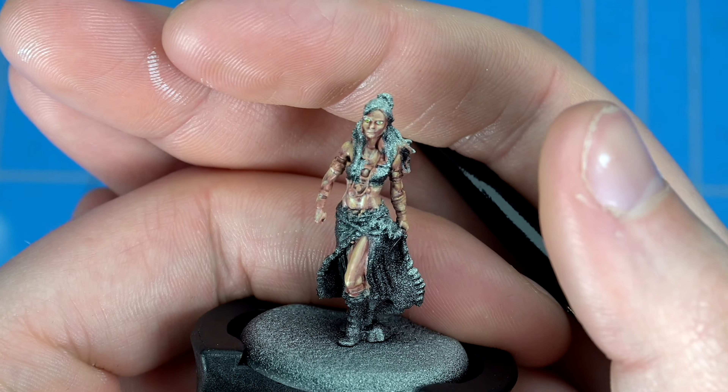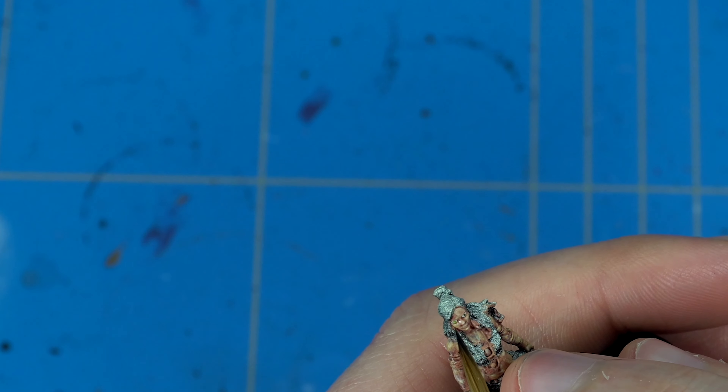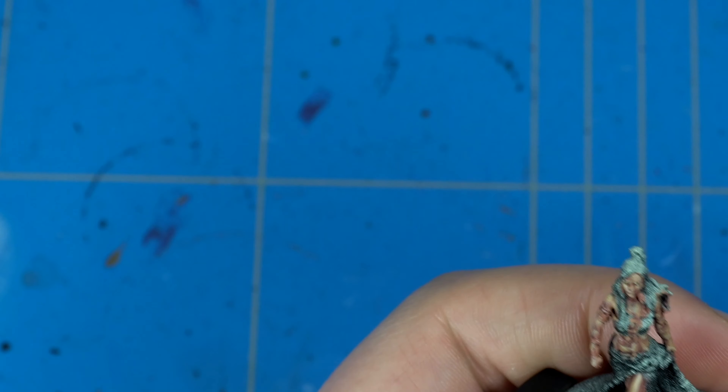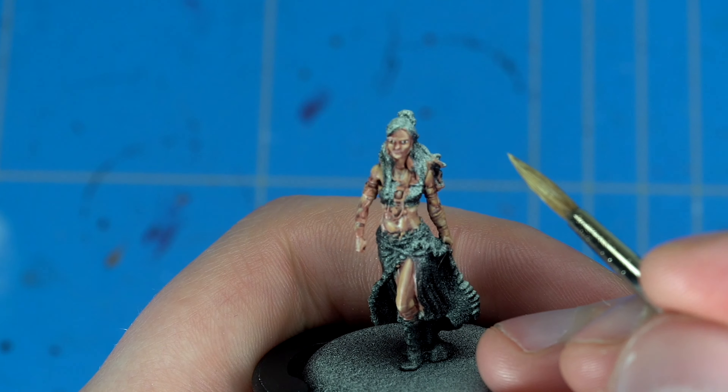I ended up with a bit too much Ulthuan Grey, but I reworked some bits so it's not too bad — you can always fix your mistakes in this part. I added in a bit more Doombull Brown watered down a lot to fix the edges, and then I added a dot of black paint in the middle to create the pupils.